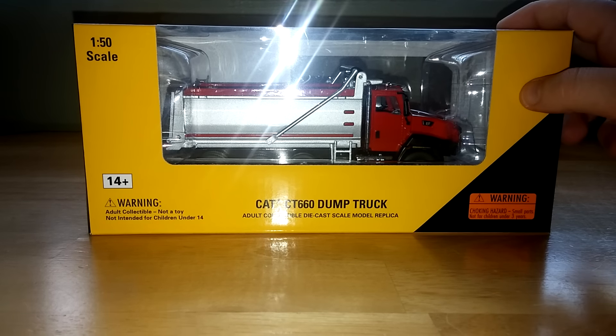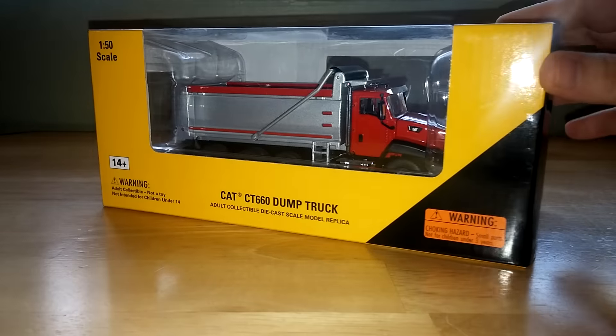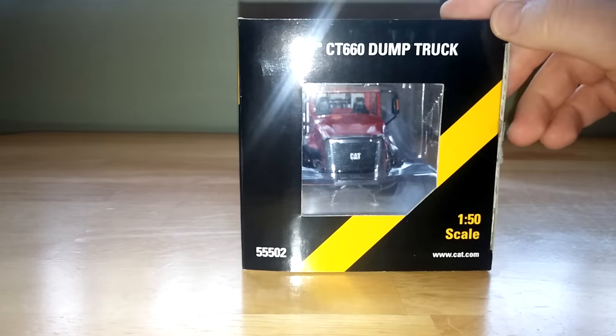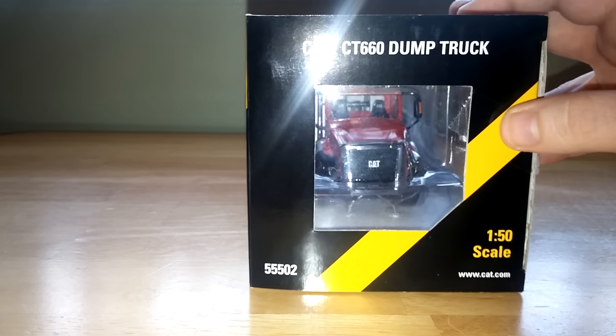Thank you for tuning in to another episode of DieCast Emporium. Today we're going to take a look at this model right in front of you, the CAT CT660 Dump Truck by Norrscott in 1-50 scale. This model has starred, or co-starred if you will, in plenty of my reviews, but I could not believe looking through my videos that I hadn't reviewed this yet.